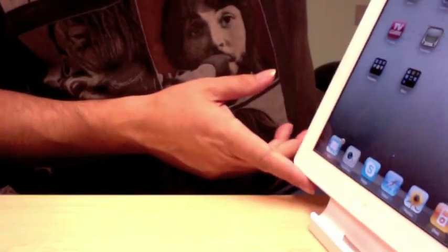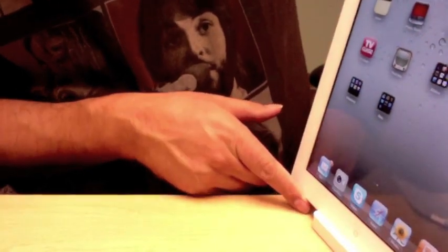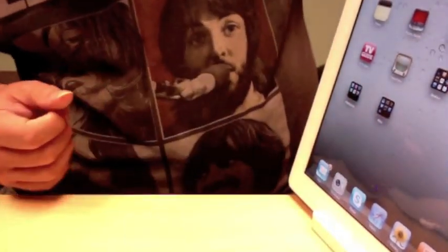You don't have to turn it off to charge it — you do have to take the cover off, that's the only bad part. Then just drop it right into the dock.